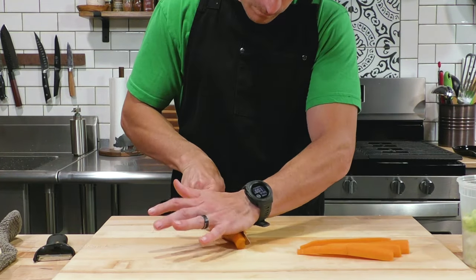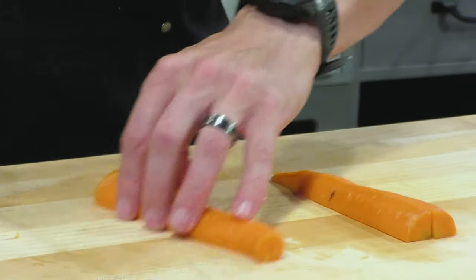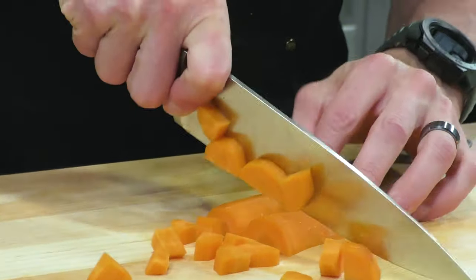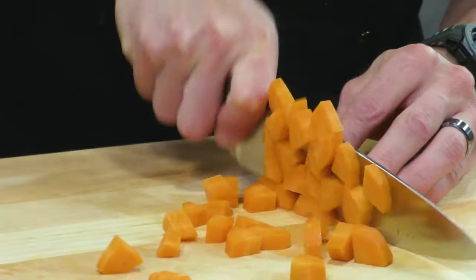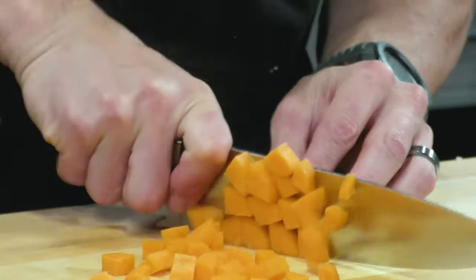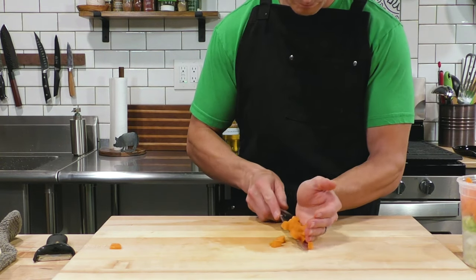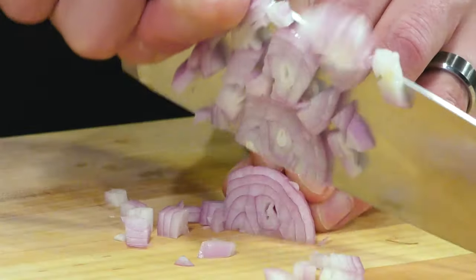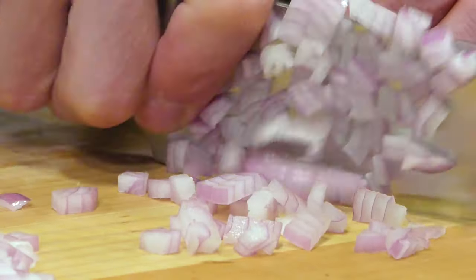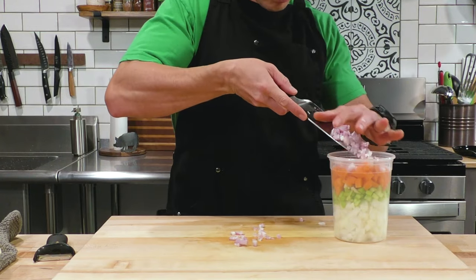One thing I don't want to get too tender are the carrots — I'm personally not a big fan of mushy carrots. I like them to have a little bit of a bite, so we're going to split the carrots down the middle twice and cut them into little pizza pie shapes, a little bigger than the other vegetables. We're also going to cut this shallot into a fine dice, and all of it goes into the same container since everything goes into the soup pot together.